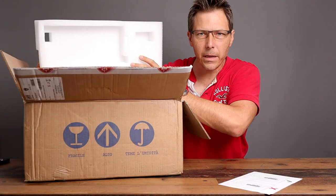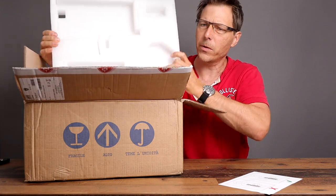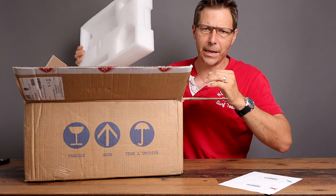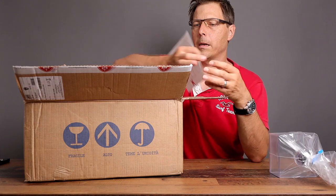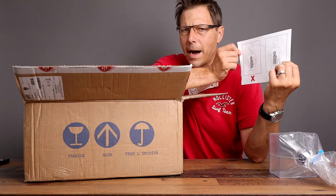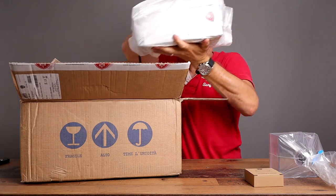It comes packed really nicely with thick styrofoam padding — good to see for international shipments. There's the bean hopper. It says to carry it from the bottom, which is a good idea because these are heavy. Oh my goodness, it is heavy.